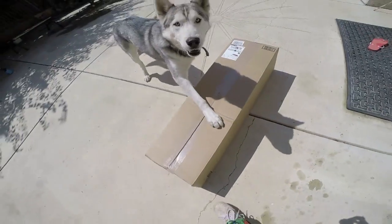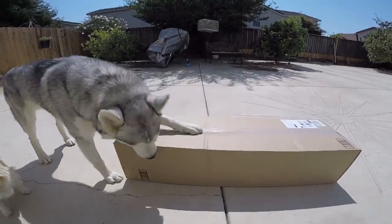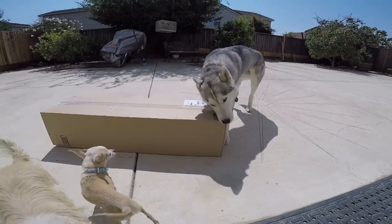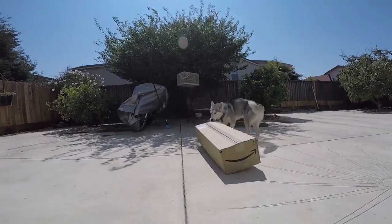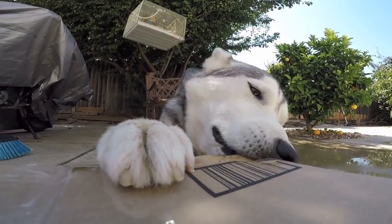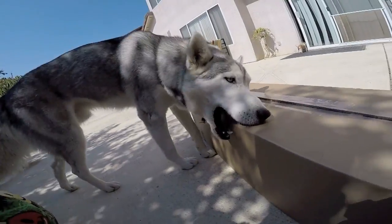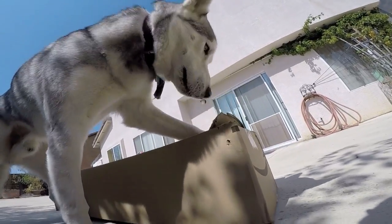What's that? What's this? Crypto? Open it! The biggest box he's ever opened. Open it!